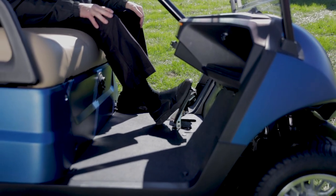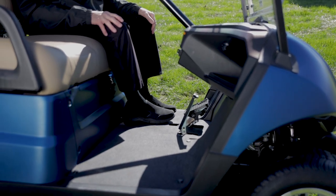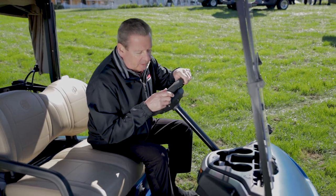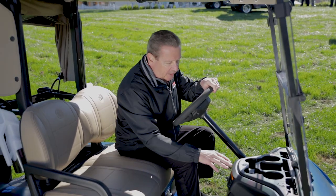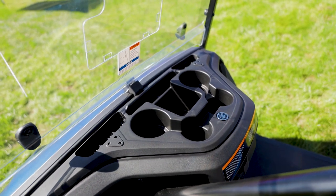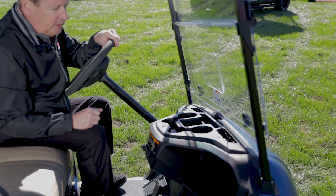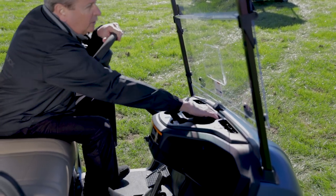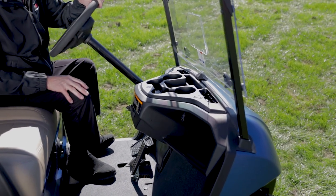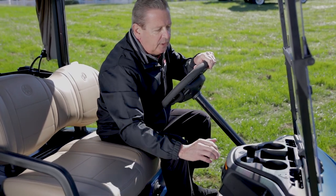We have our new rubber-coated foot pedals — it gives a nice finished look, and with spikeless shoes today it does a great job keeping your foot on the pedals without slipping off. One of the best features of our car, in addition to the seat, is the cup holders. On the front dash you've got two different size cup holders, a spot in the center where you can hold two range finders if needed, and a spot where you can put your cell phone and have it rest comfortably without sliding around.